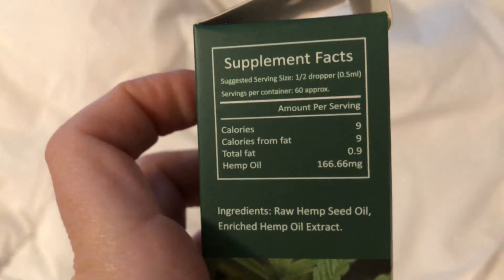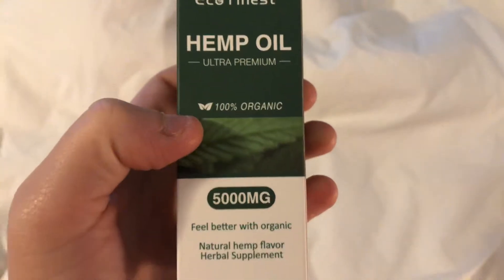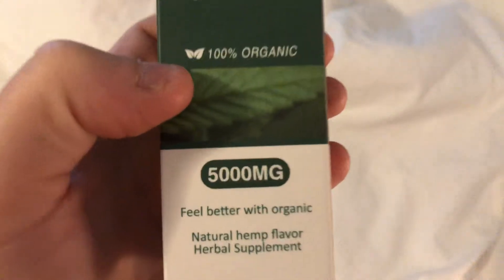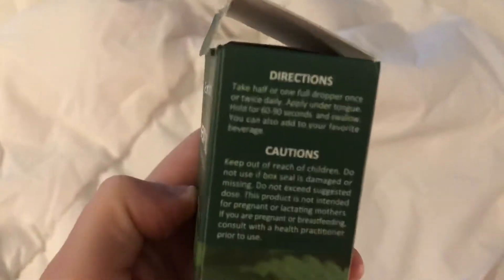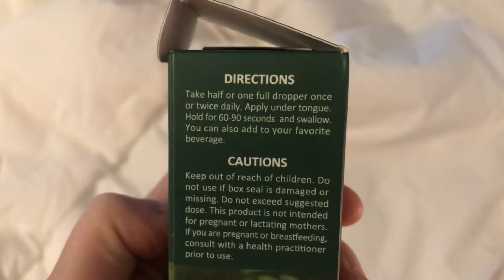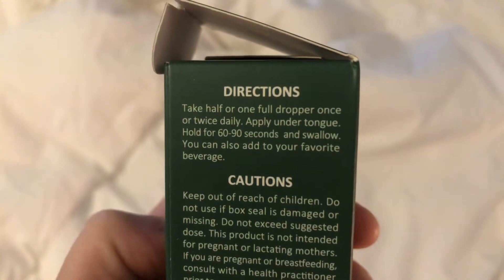Oh, they have calories. So I'm wondering if you ingest this, because I'm not sure if this is ingested or applied on the skin. I thought it was for the skin but I guess if it's a supplement you actually ingest this. Let's figure that out. It says take half or one full dropper once or twice daily, apply under the tongue, hold for 60-90 seconds and then swallow.